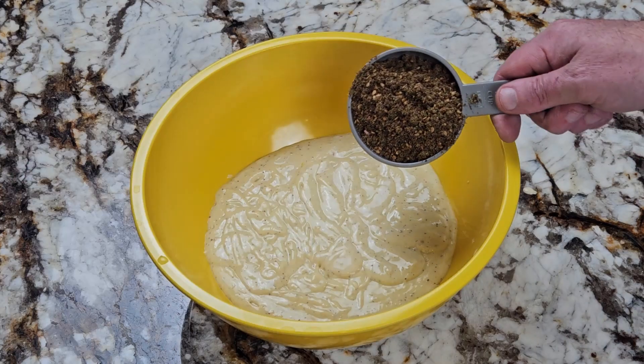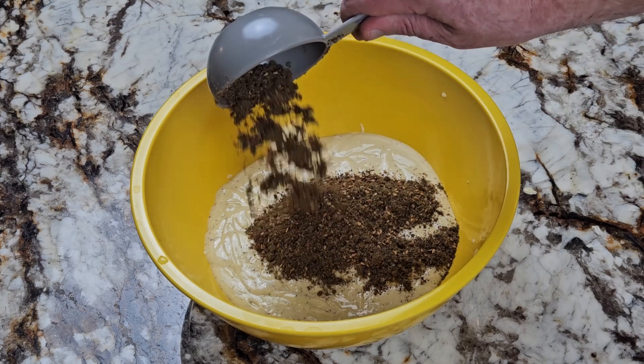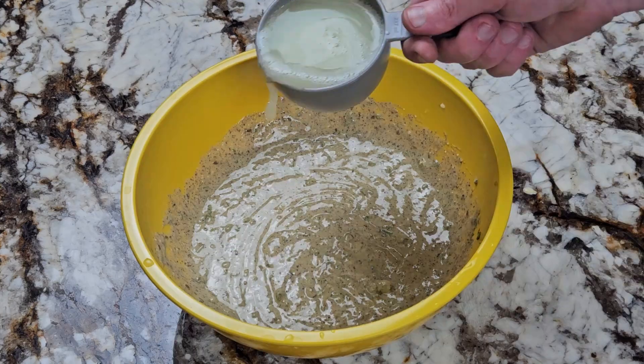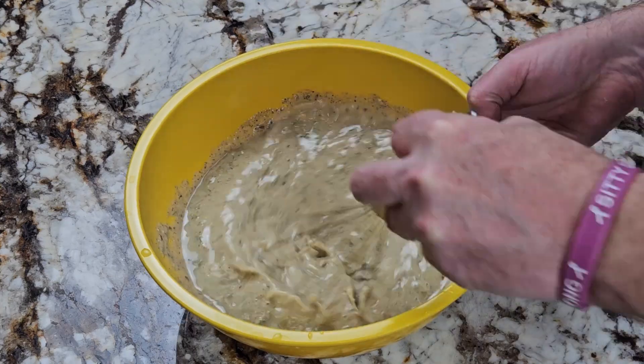Then transfer it to a bowl and add half a cup of zatar. I'll put a link to that video in the description and in the top right corner. Then add half a cup of parsley and mix well. Now add one more cup of lemon juice and mix well again.